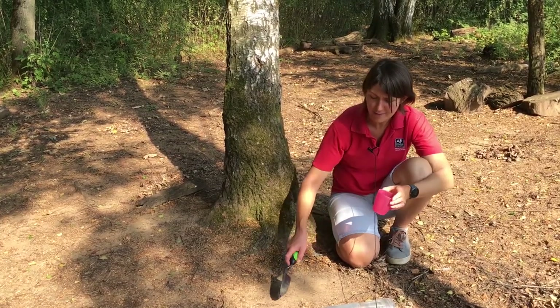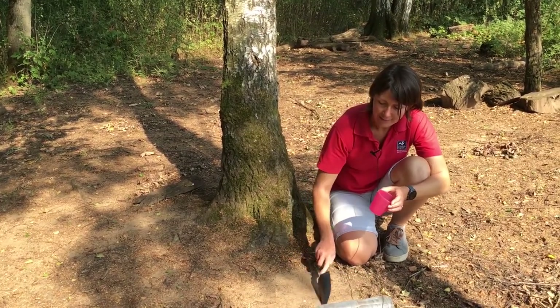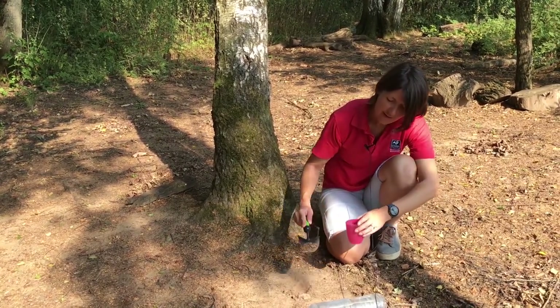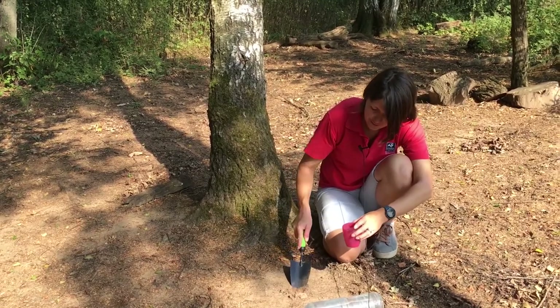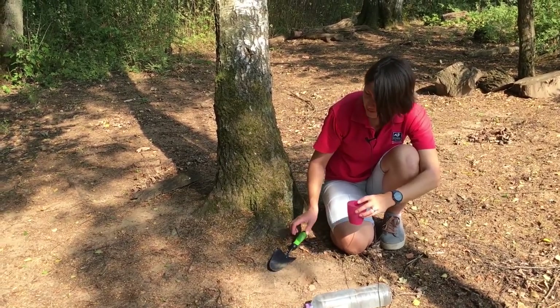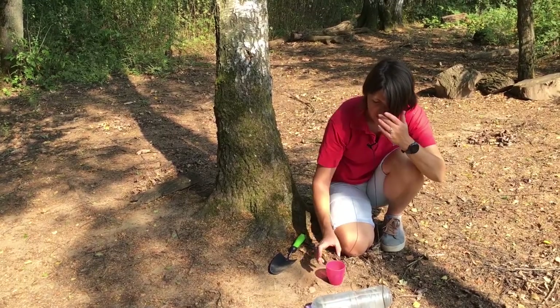We're going to make some mud paint. This is super easy and it's really good fun. Get your grown-ups involved, because this is one of my favourite things to join in with on a school trip or a nature tots session — it just makes you really chill out and enjoy being outside.